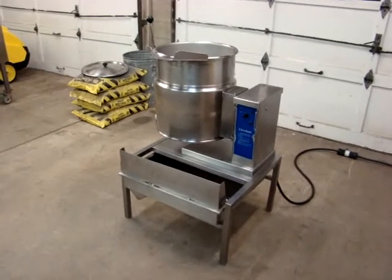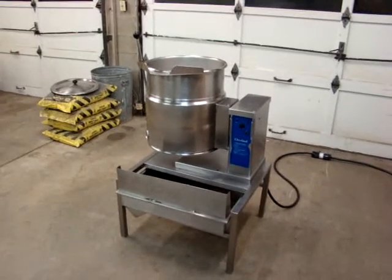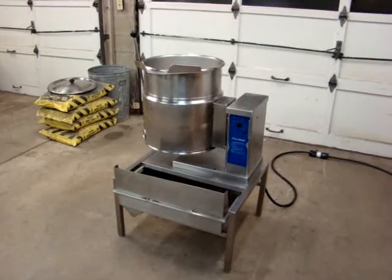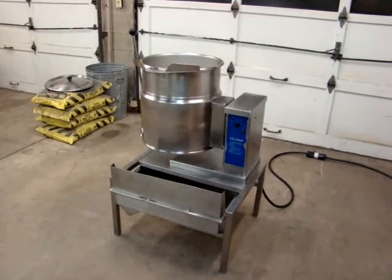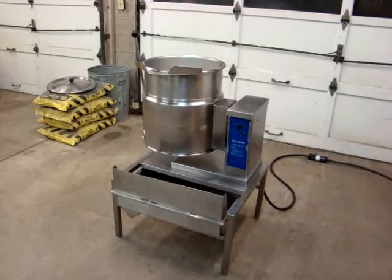As always, I offer free palletizing, crating, and shipping to the buyer within the continental US. If there are any questions, my name's Kevin. My number is 724-516-1142. Thank you.